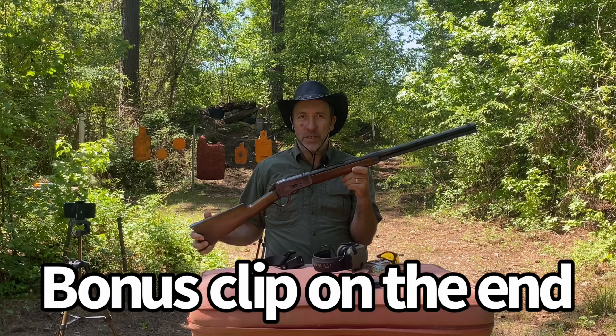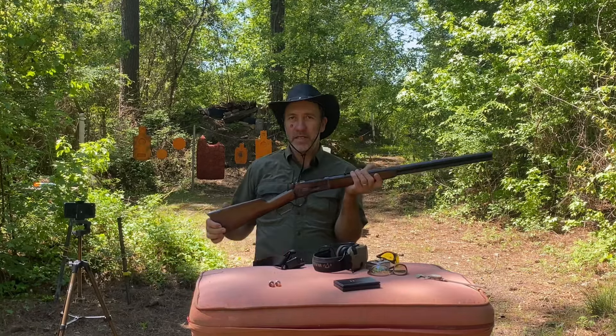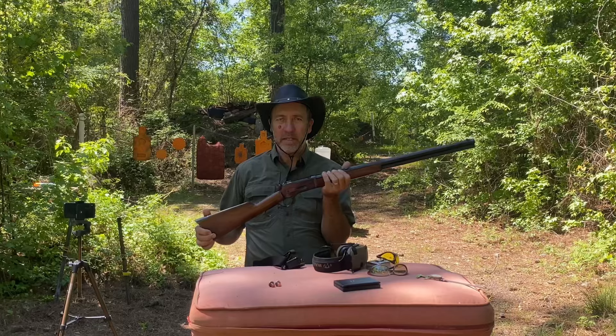I really hope you guys enjoyed this video. Check out North Fork Bullets and also Clear Ballistics. A big thanks to ballistic gelatin and Frank Walker for helping us get that ballistic gelatin.